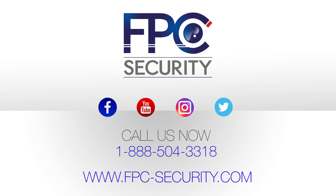That's the end of our video. I hope you enjoyed it. In order for us to do more videos for you in the future, please subscribe to our YouTube channel below and please like the page as well. To find all of our products, please visit our website at www.fpc-security.com. Thank you so much for taking the time to view our video. If you have any comments, questions, or suggestions, please list them below.